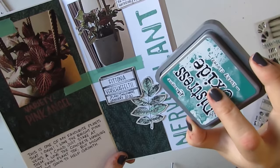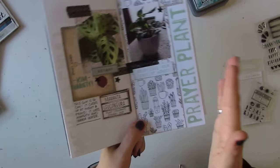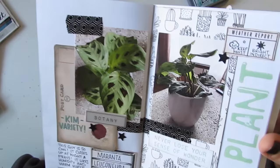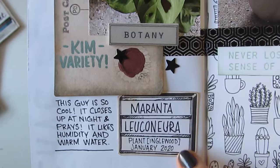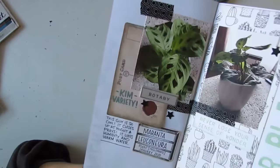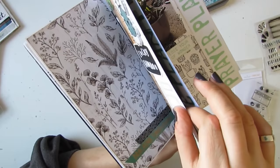Next we've got my prayer plant, which I love — it's called that because it closes up at night, like it's praying, to do with the sun cycle I'm assuming. It's really a cool one. I used this same paper again, and there's the Latin name. I also wrote what stores I bought them at and where. We're into my newer plants now — I've recently become obsessed and can't stop buying them. The rest of these I've all bought this year; this one I got in January, same with this nerve plant.